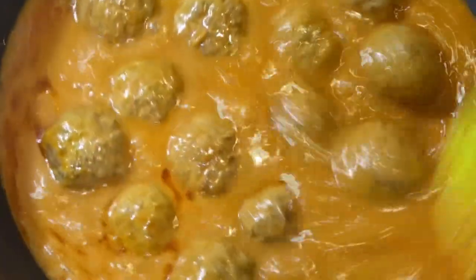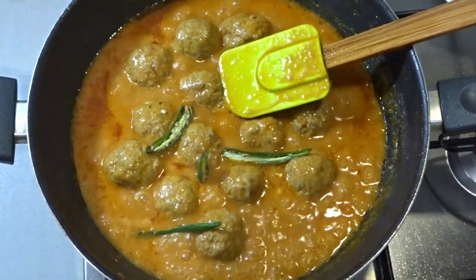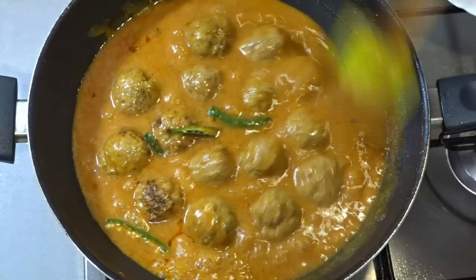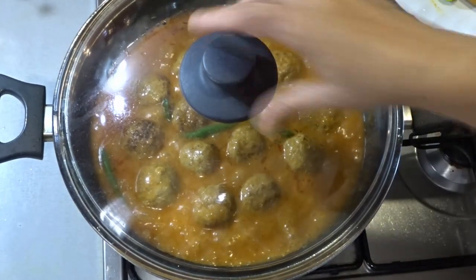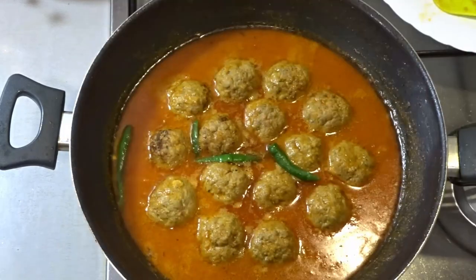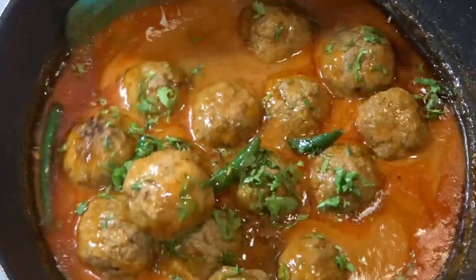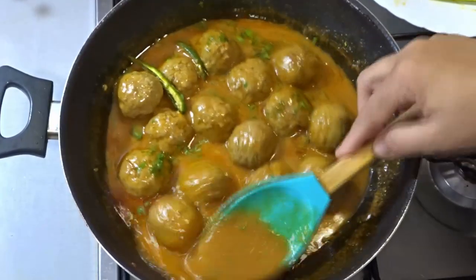The gravy is ready. Now we will add the koftas into the gravy along with a little bit of salt. We will mix it gently for 2 to 4 minutes, being careful not to break the koftas. Look at the gravy — how smooth and silky it is.